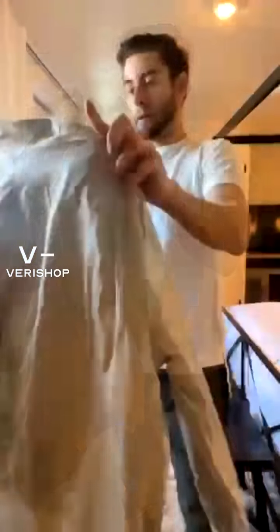This is also from Conus. I should have pointed out the shirt also — the back has a loop detail, just so you know.